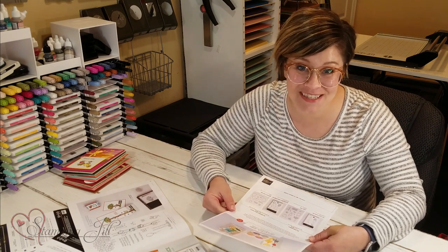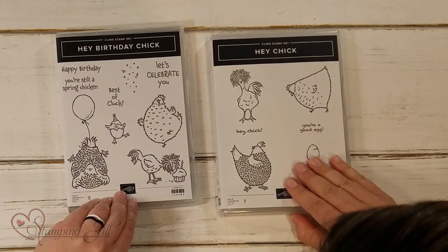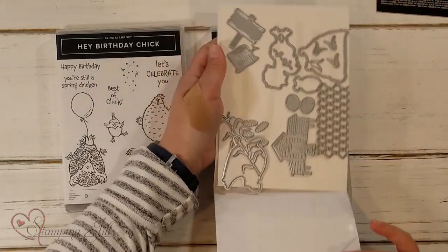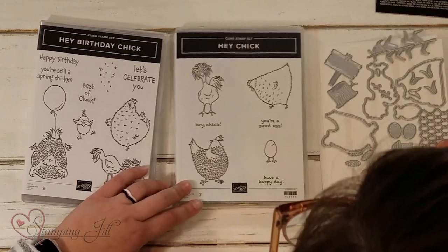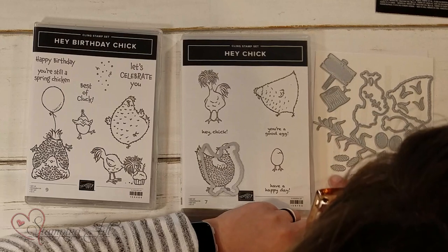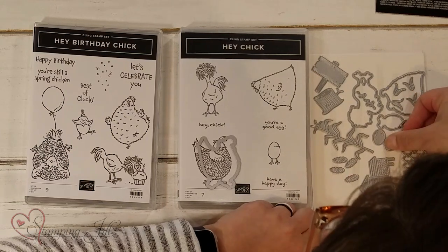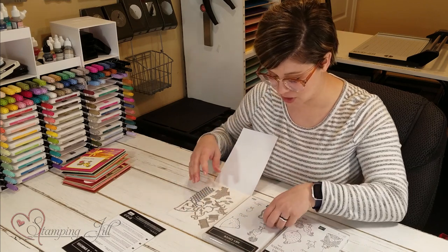So I wanted to show you these stamp sets, the bundles that go with them, and some really fun projects you can do using them. Here's the stamp sets — Hey Chick, Hey Birthday Chick — and then there's also the Chick dies. These are the ones that coordinate with the Hey Chick stamp set. You have outlines that will cut out the actual chickens, and then all these other fun ones: a corn stalk with some corn, a little chicken house, some eggs, some design pieces, a stump, a sign. Love these dies!